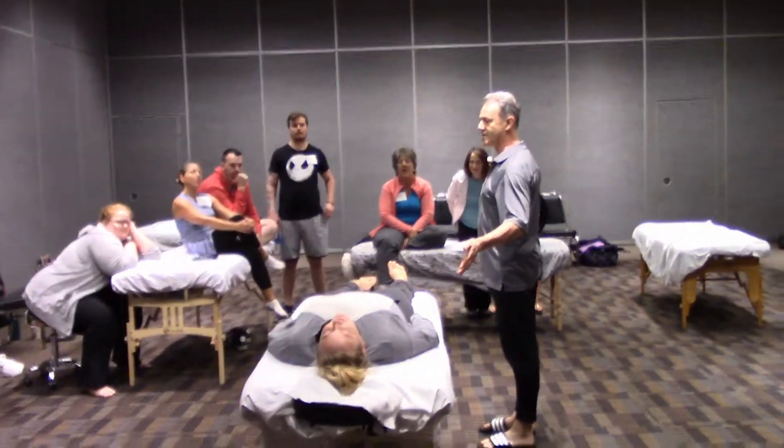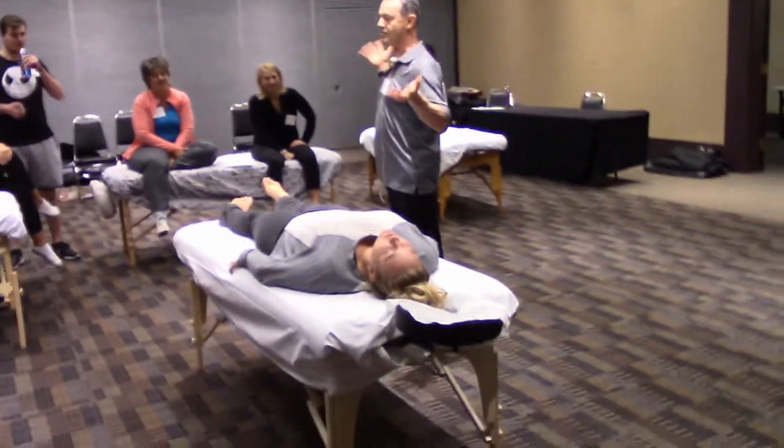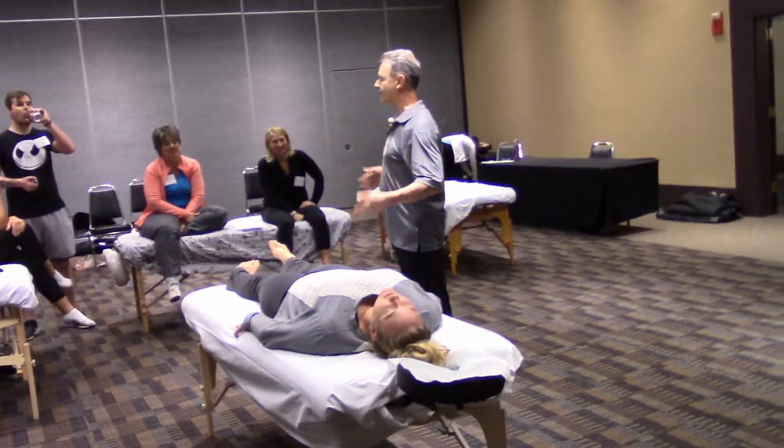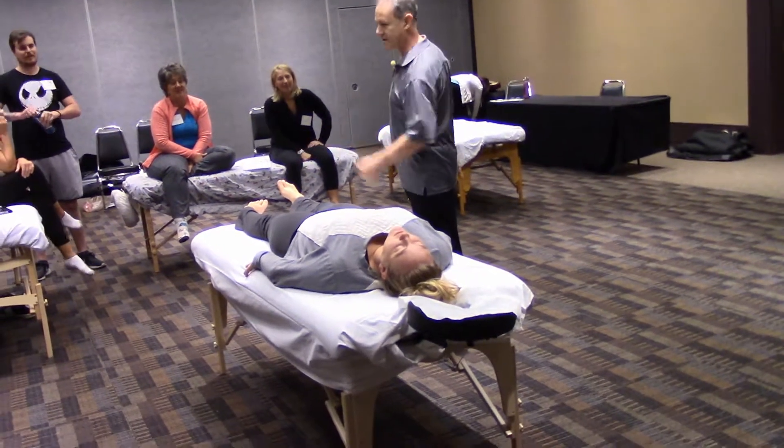I want to remember this because this was easier, right? Motor control is always about how can I do this in a way that flows better, feels easier, right? Look at the difference in ankles now.